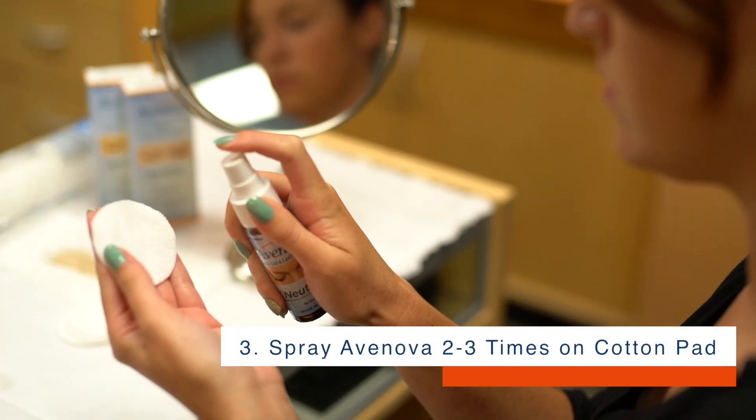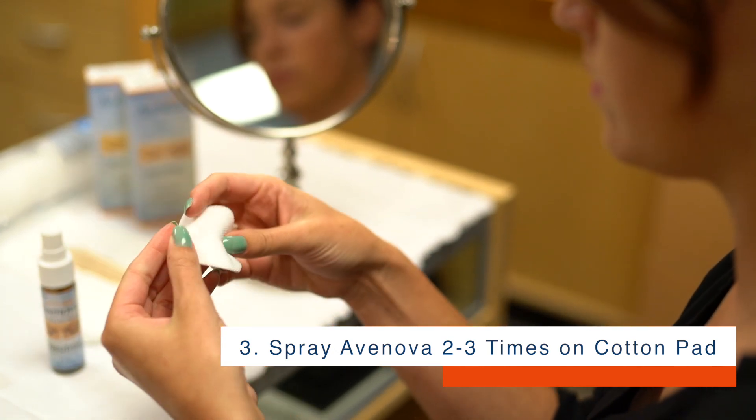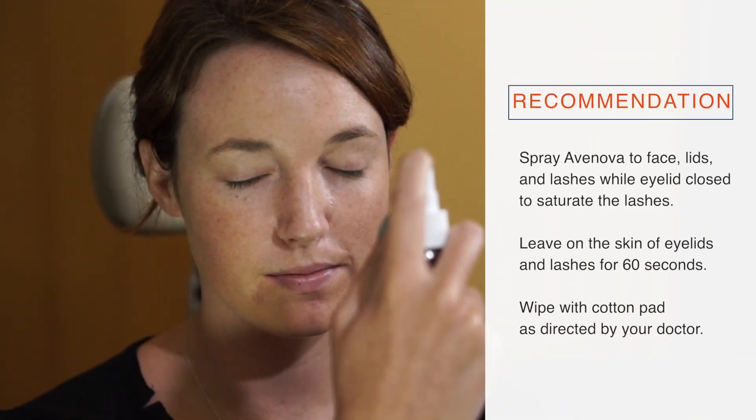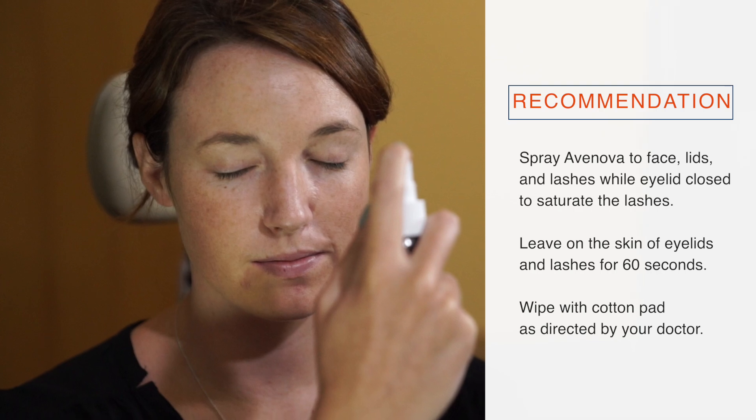Step 3: Apply 2-3 sprays of Avanova to a 100% cotton pad. Spray Avanova to face, lids, and lashes while eyelid is closed to saturate the lashes.